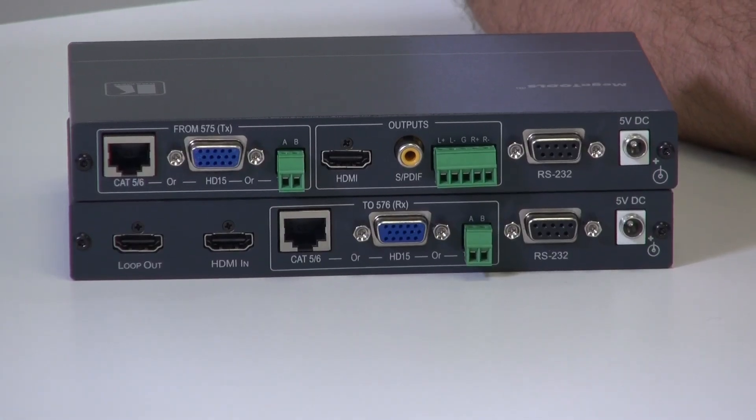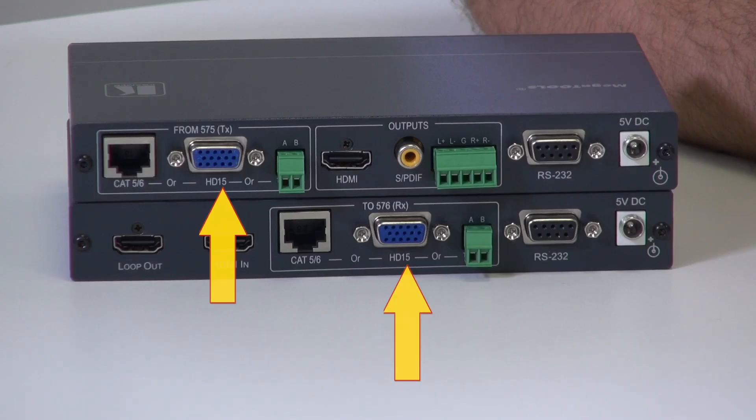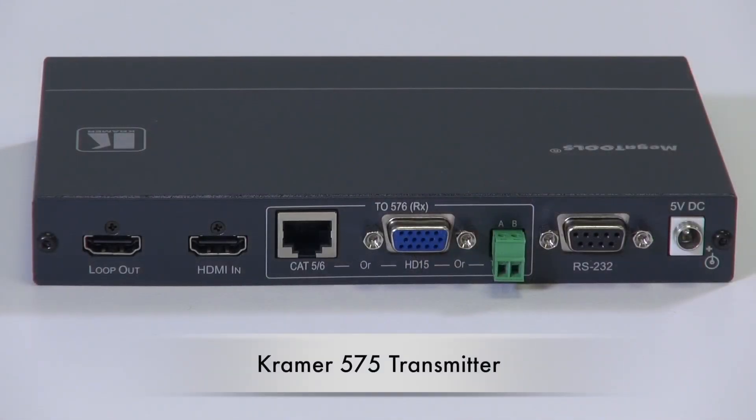The 575 and 576 also have RJ45 sockets on the back to give you the same range extension capability over Cat cable. If that wasn't enough, the 575 and 576 are also fitted with HD15 connectors, allowing you to use legacy VGA cable to send an HDMI signal.